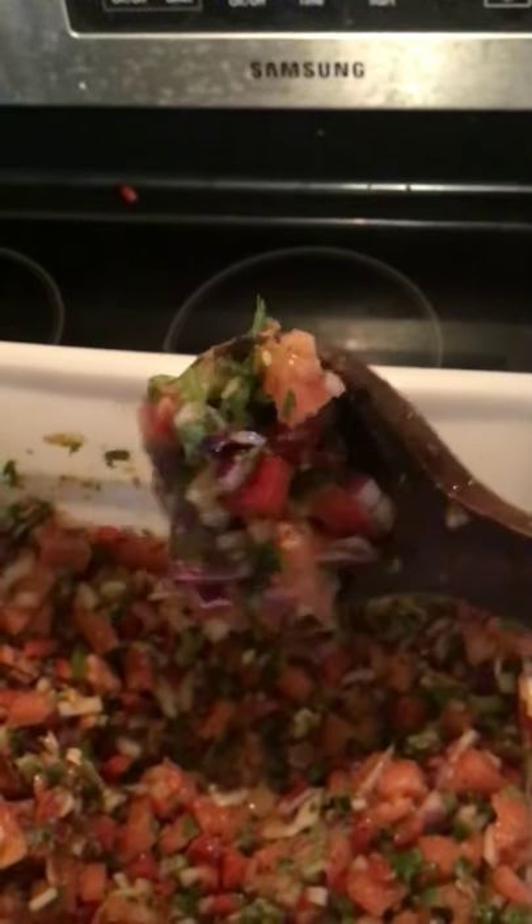All right, so that's what it looks like all done. You always want to find a nice guinea pig to try it. All right, have a good one guys, until next time.